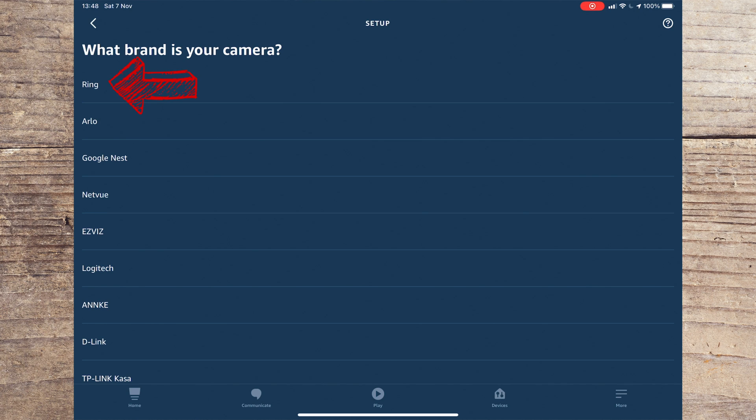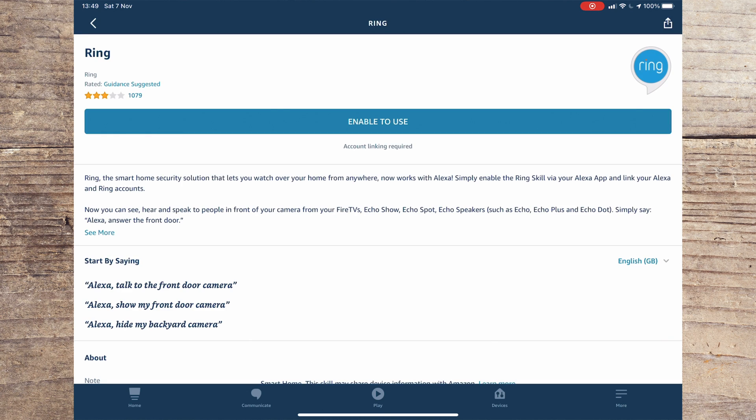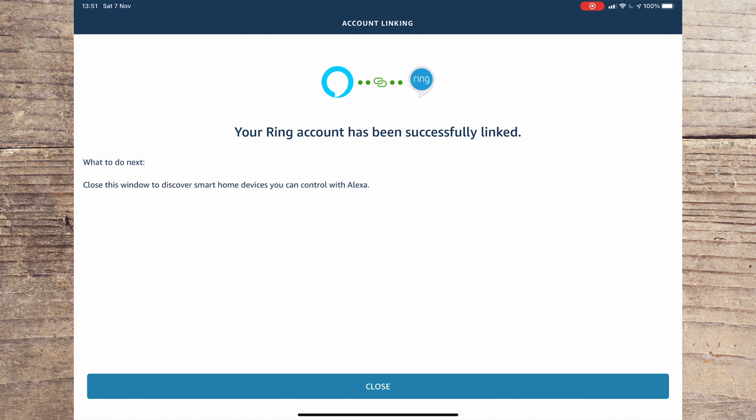You will then see a list of different types of devices you can add. You should select Camera and then select Ring under the list of brands. Assuming you've already set up your Ring on a phone and have a Ring account, you should press Continue followed by Enable to use on the Ring skill page.